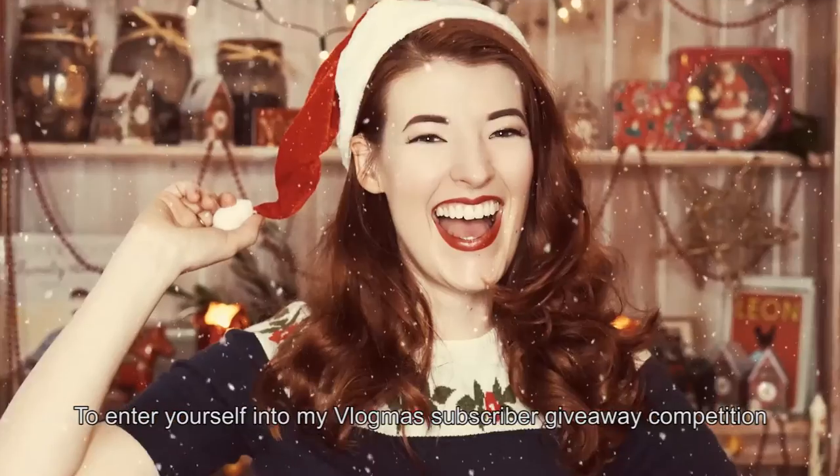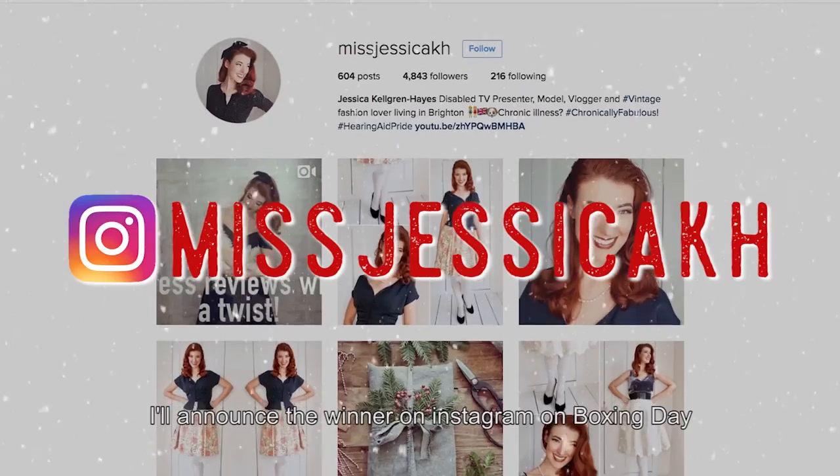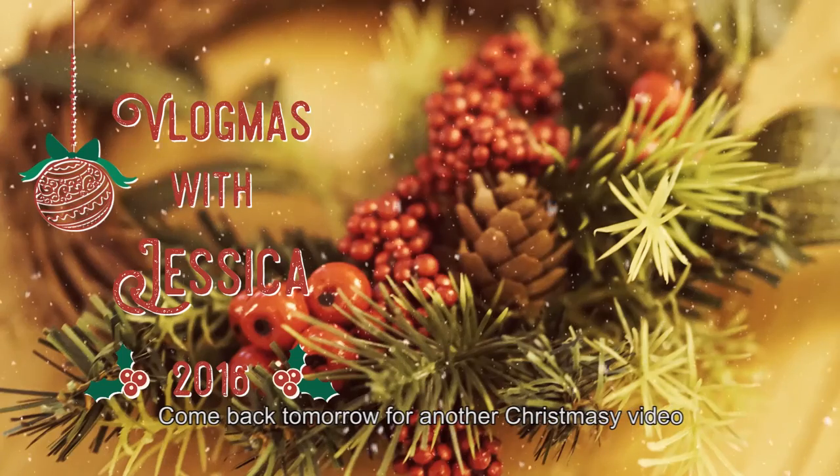Lots of amazing, delicious canapes for you to try. I hope you love them as much as I do. And if you do, I have some really exciting news — because after Vlogmas is over, I'm going to be taking a week and a half off. In January, in the new year, I'm going to be starting my very own website. It's going to have all sorts of things — from recipes to clothes to just life stuff. All of the recipes from Vlogmas this year are going to be on there in full. To enter my Vlogmas subscriber giveaway, click the link in the description to head to my Instagram. I'll announce the winner on Instagram on Boxing Day. Good luck! Come back tomorrow for another Christmassy video.